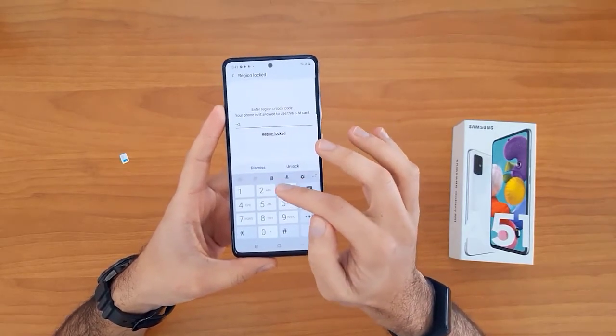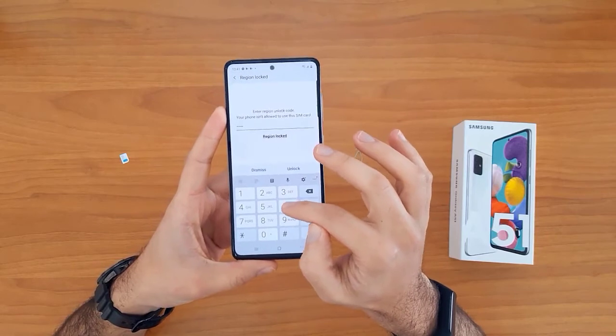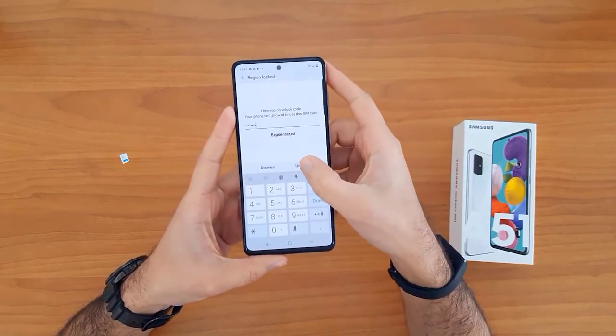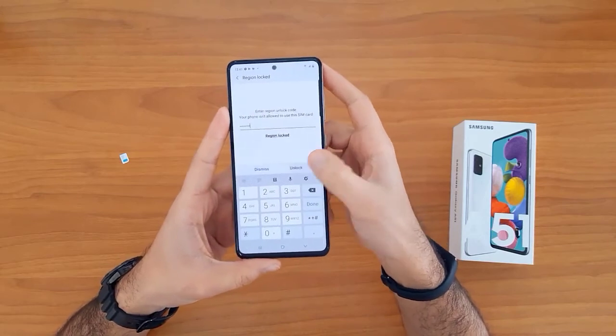Let's try to enter the unlock code we received from unlocklux.com. Now click on the unlock button.